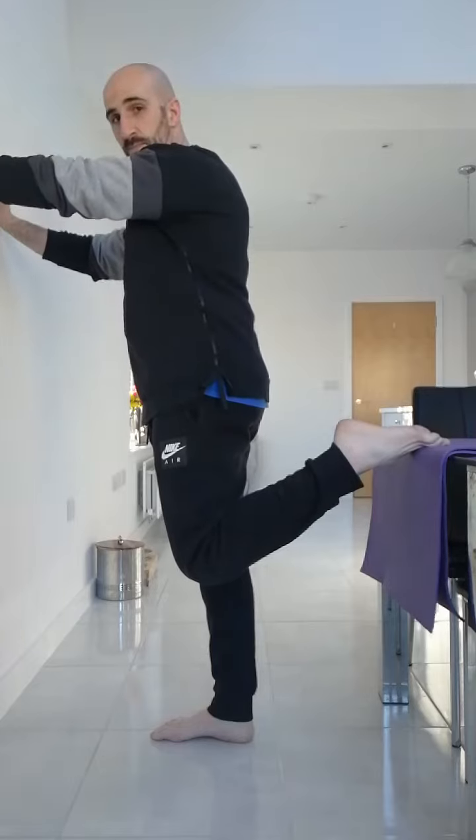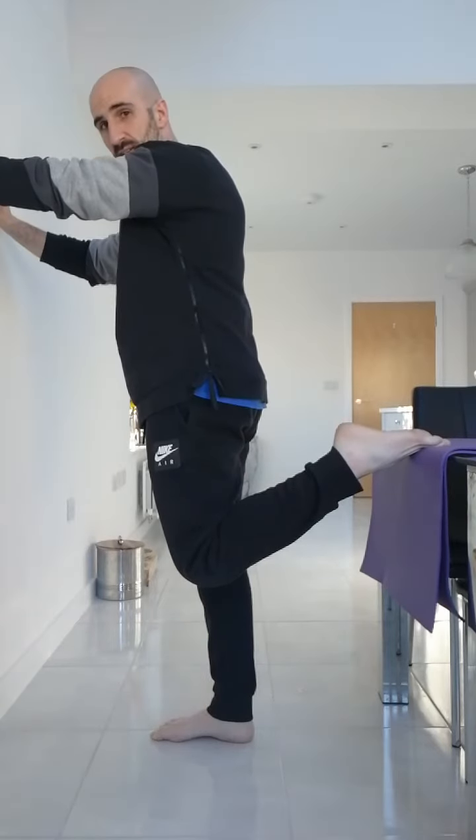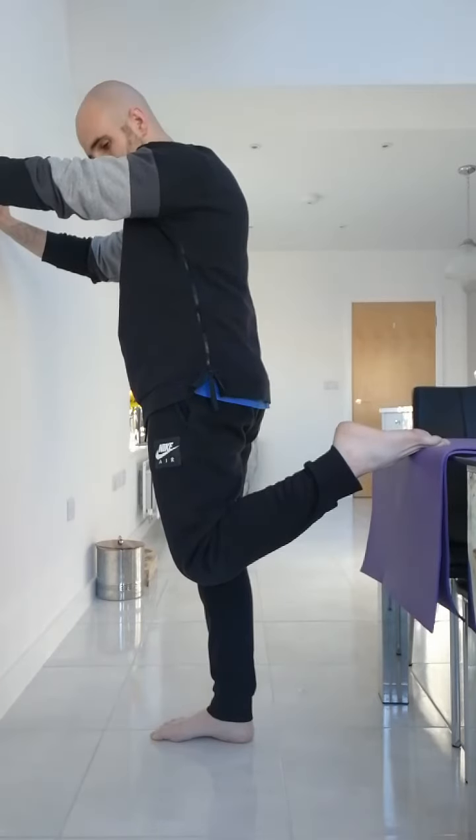We're going to start by pushing down into the table. So we're going to activate our knee extensors, the quads — push down into the mat, into the table, into the chair you might be using, or a step. Just push down.